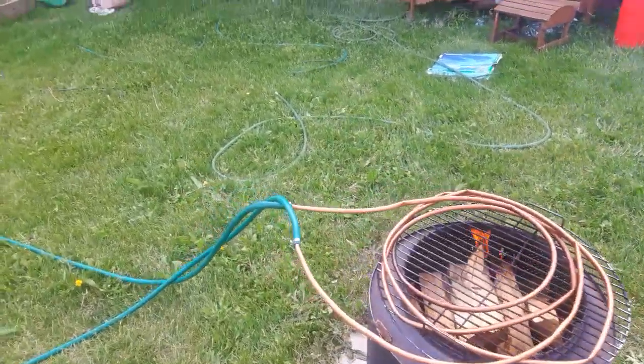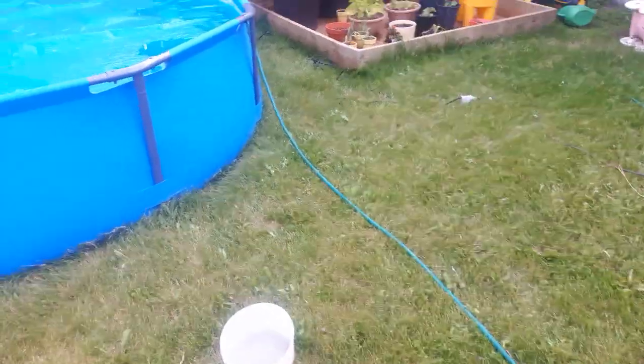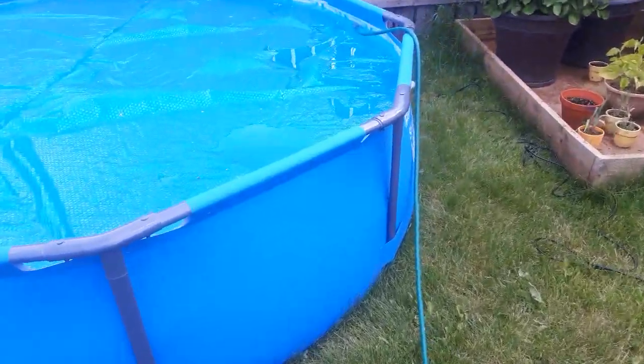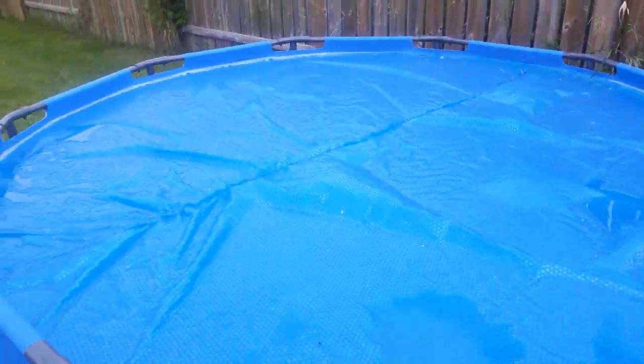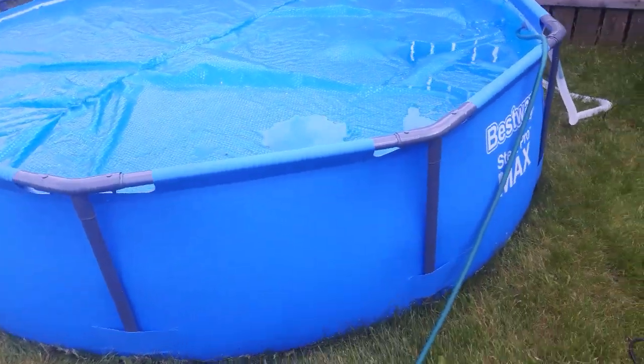Hey guys, another video for you. This one is a little vlog. Recently, me and my wife purchased a small little 10 foot diameter, 30 inch tall swimming pool to use for our kids.